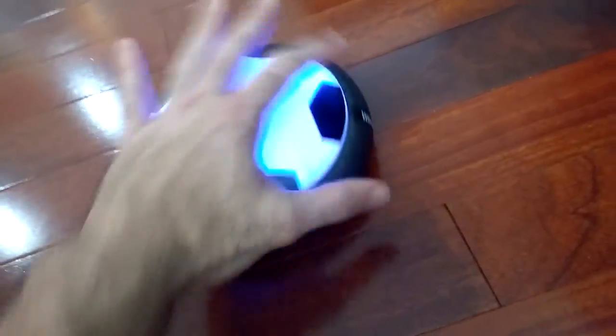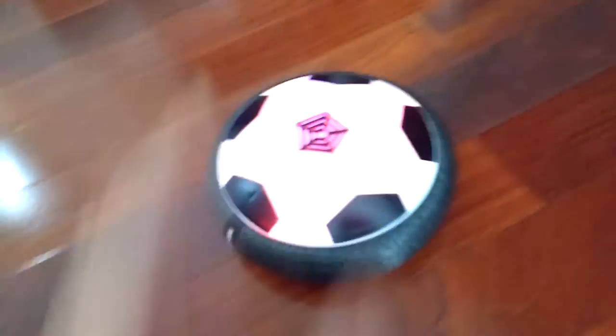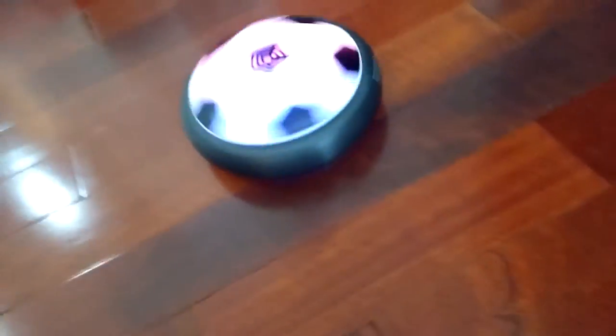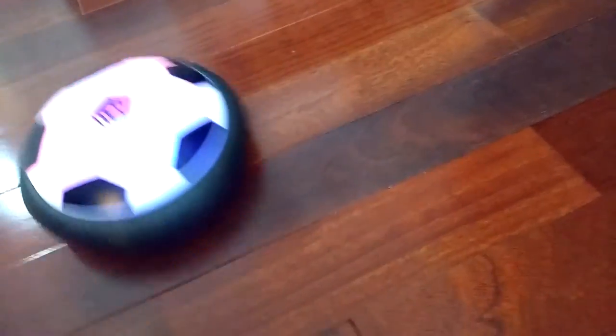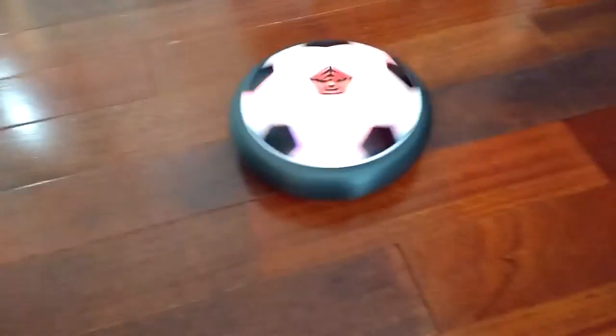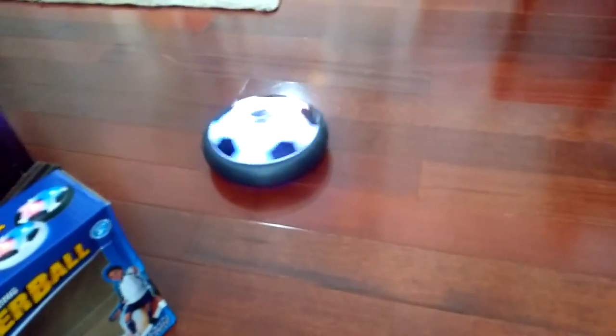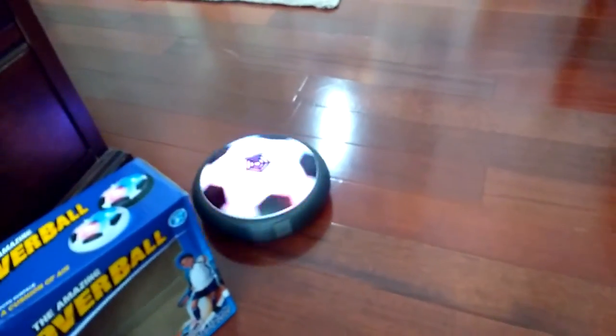I like that. It's kind of a mixture of soccer and air hockey. The kids love it — they were running around the house earlier kicking it around. And there you go, that is the Epoch Toy Soccer Air Powered Hover Soccer Ball.